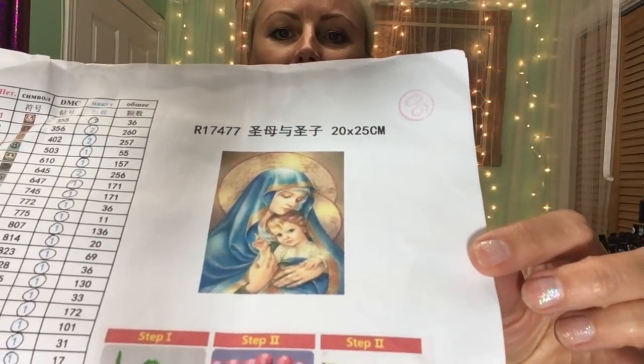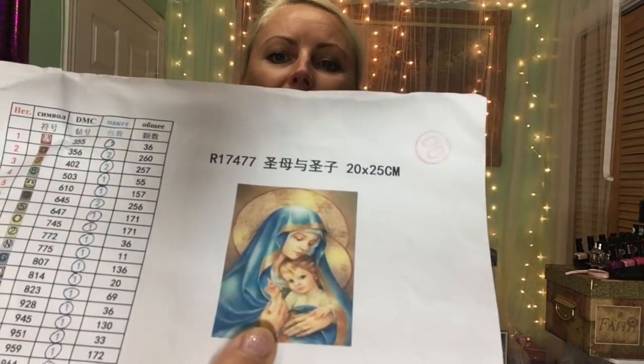Here it is — Virgin Mary and a baby. I really love this religious picture and I wanted it for my little girl's room. I thought I might as well buy one for my little sister too. This one was only $6.63 Canadian for a 20 by 25 size, which is cheap for that kind of size.